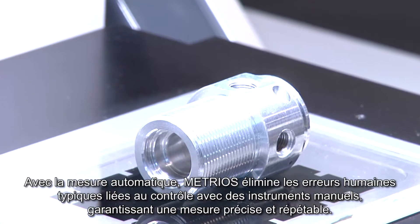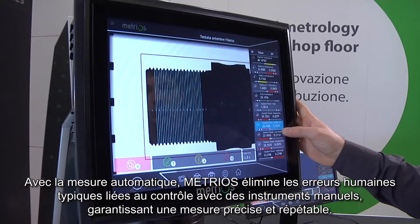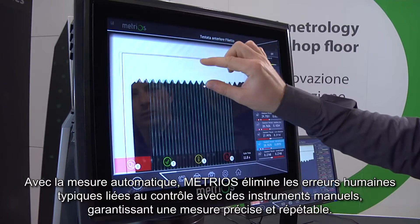The autofocus system eliminates typical human errors associated with manual adjustment, benefiting repeatability and ensuring accurate measurements.